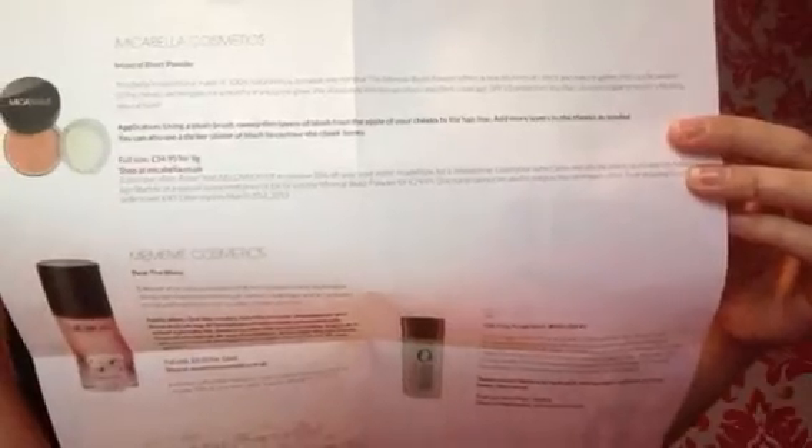If anyone's interested you can shop at micabella.co.uk — there's a 25% off your next order offer there. If anybody wants the offer code then feel free to use that.